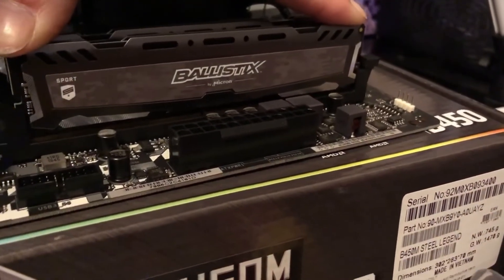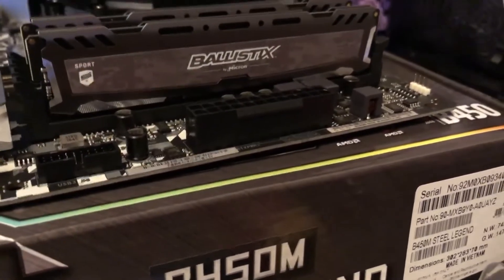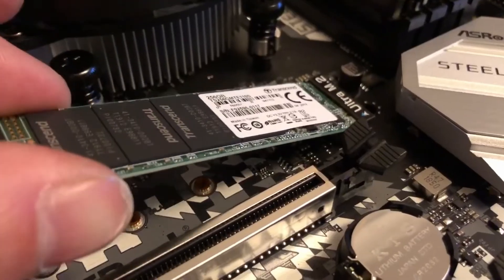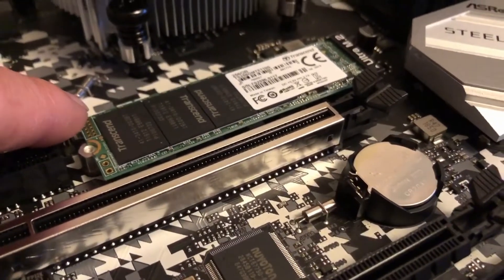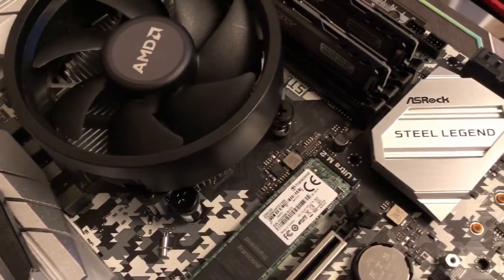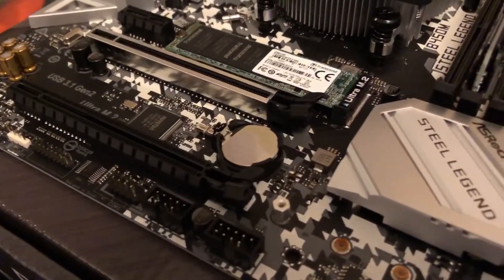Click the RAM in place like so — nice and easy. The M.2 slides in on an angle, push that down and screw that into position. And then that's the majority of it put in, so now you can go ahead and actually install it into the tower. Sometimes it's a good idea to do just a pre-run — just plug the power supply in.